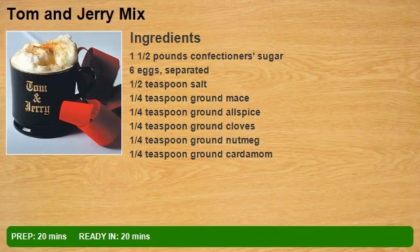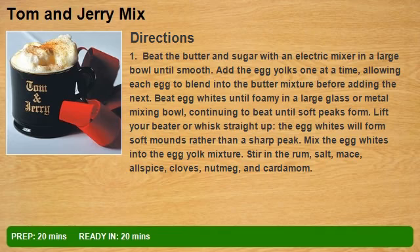1 and a half pounds confectioner's sugar, 6 eggs separated, half teaspoon salt, quarter teaspoon ground mace, quarter teaspoon ground allspice, quarter teaspoon ground cloves, quarter teaspoon ground nutmeg, quarter teaspoon ground cardamom.